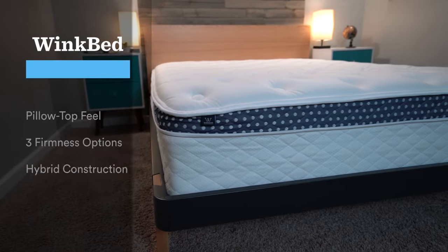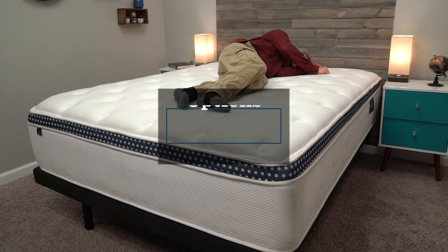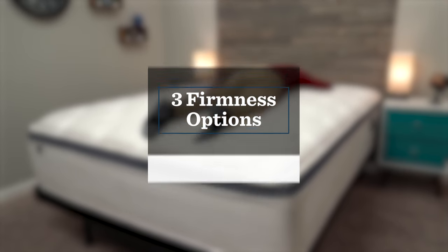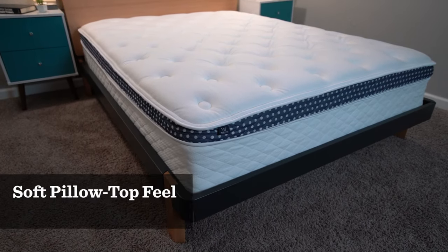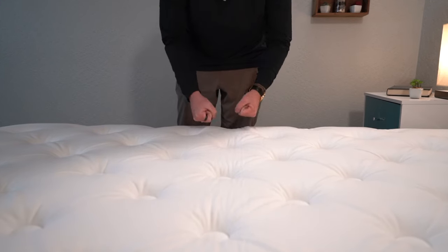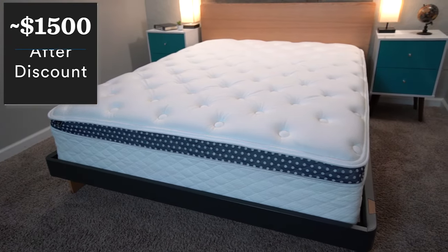Next up is our pick for the best pillow top bed in a box, and it's going to be WinkBed. This is one of our favorite mattresses overall — it's so thick and durable it looks like it belongs in a fancy hotel. You get three different firmness options: their soft model, which is closer to a medium soft; their luxury firm, which is somewhere around a medium; and their firmer model, which is closer to a medium firm. WinkBed features a more traditional pillow top feel that the vast majority of sleepers are going to enjoy. It's extremely supportive and pretty affordable for what you're getting — after a discount, you should be paying somewhere around $1,500, which makes it a pretty solid value.